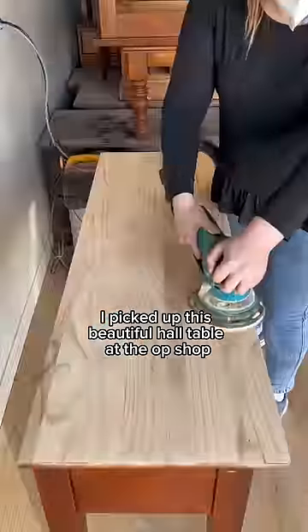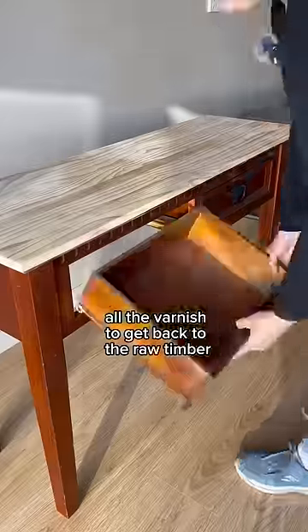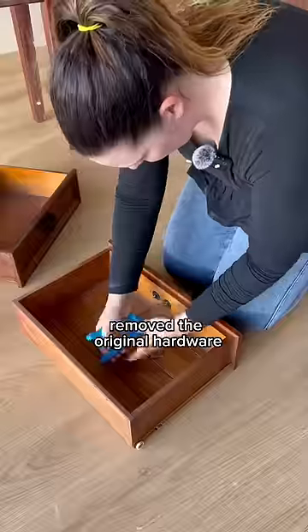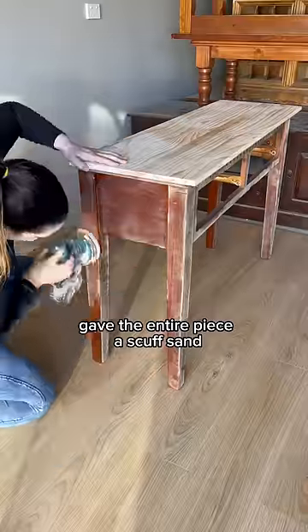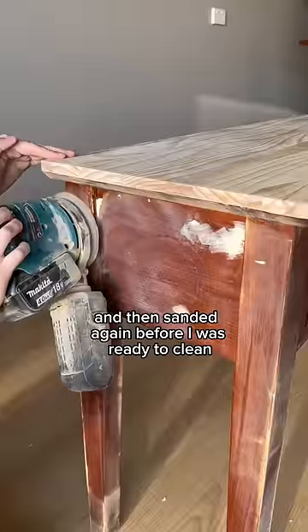I picked up this beautiful hall table at the op shop and then I started by sanding the top off and removing all the varnish to get back to the raw timber. I pulled it all apart, removed the original hardware, gave the entire piece a scuffed sand, did a little bit of repair work and then sanded again before I was ready to clean.